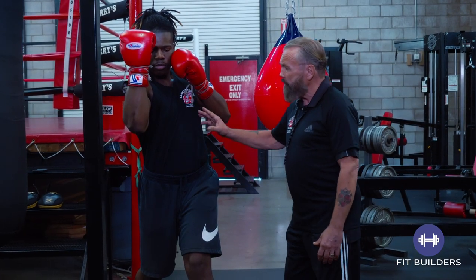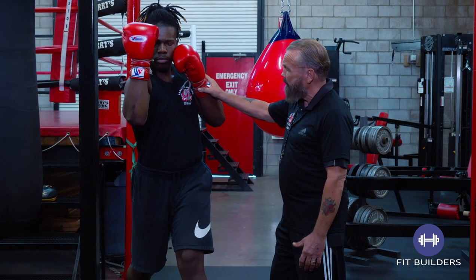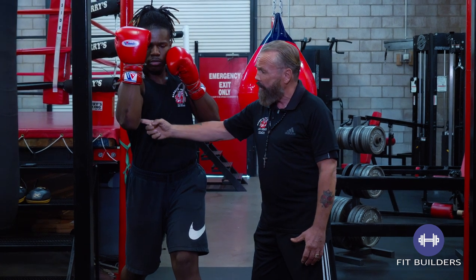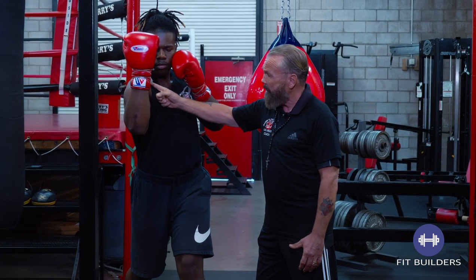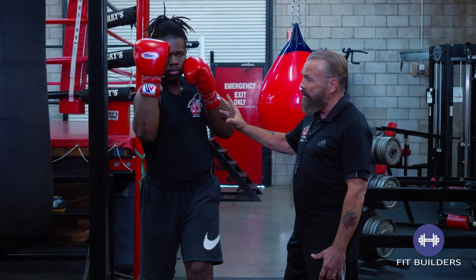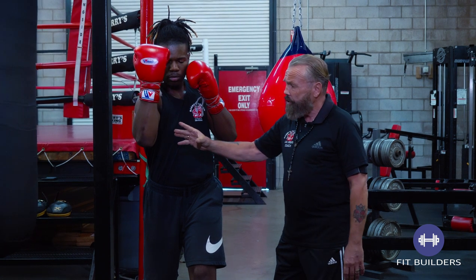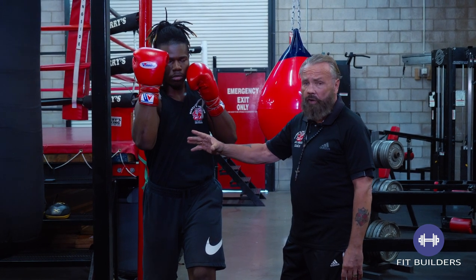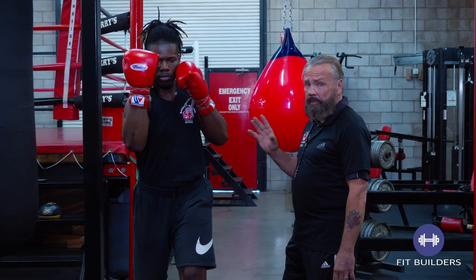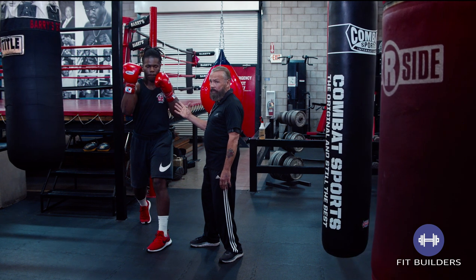If you see, when he finishes, he's in perfect position. His left shoulder came back and his left fist is covering the left side of his chin, and his right shoulder, following through with the right uppercut, has come up and is covering the right side of his chin. So the defensive position is perfect. He's throwing the shot — whether he hit his target or missed, he's in great position: one, to defend himself, which is most important, and two, to come back with another offensive blow.